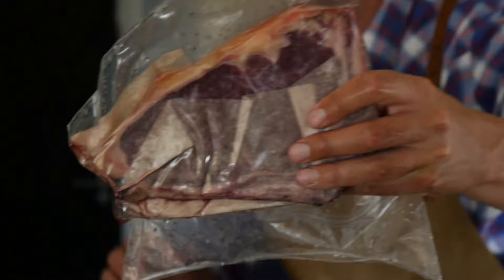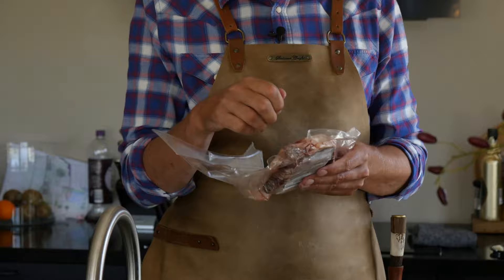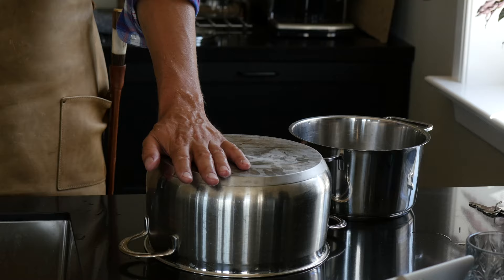Let's check on your steak, Morrison — see how far along we are. It's still hard. Your trick didn't work. It doesn't work; it's one of those internet hacks that don't work — myth busted. I thought this was going to work because the pan is really cold. I thought it was going to conduct the heat and take away the coldness of the steak, but it doesn't.